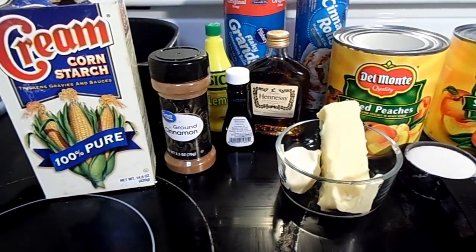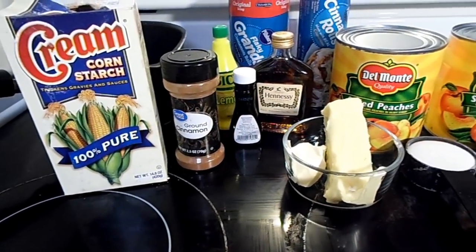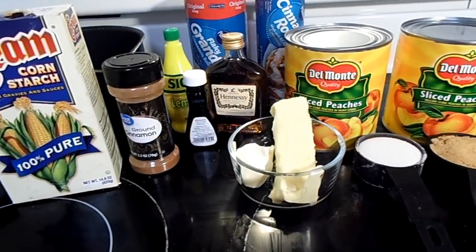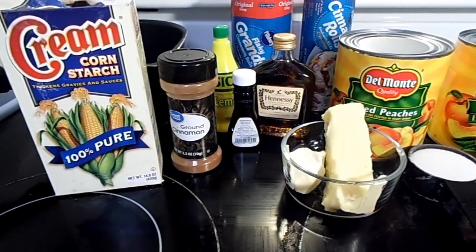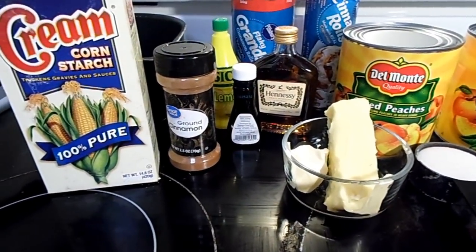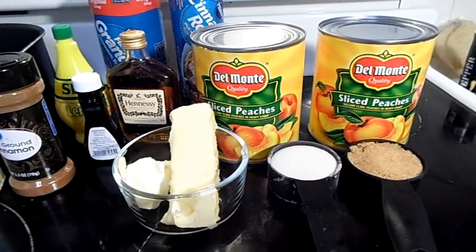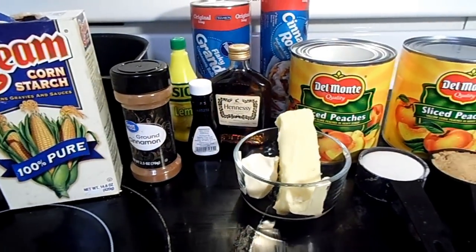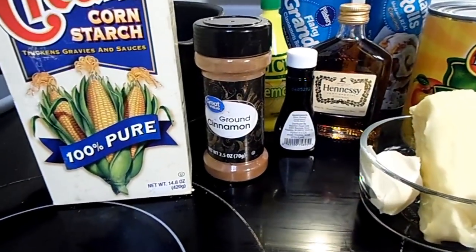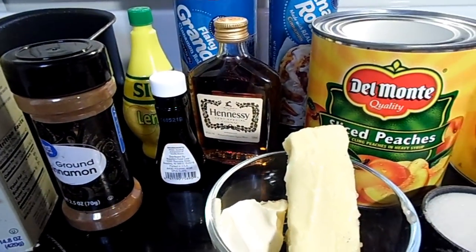Hey y'all, this recipe is for the Hennessy peach cobbler cinnamon roll. If you do not like Hennessy or just don't want to put it in, all you have to do is just not use any Hennessy at all and it will still come out delicious. This recipe is going to be universal for any type of cognac or without cognac. Here's everything you need: cornstarch, cinnamon, lemon juice, vanilla.